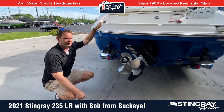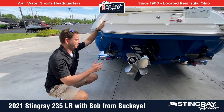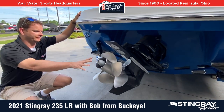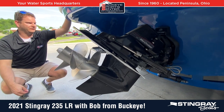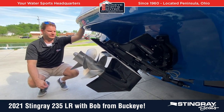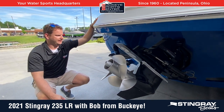Just a couple of things to point out here at the transom area of the 235LR. This particular boat's equipped with a Mercruiser 4.5 liter, 250 horsepower engine. This one actually has a duo stainless steel prop, so it's got the Bravo 3 drive control. That just makes it a little bit quicker out of the hole, a little bit more bite in cornering.